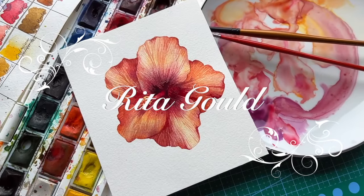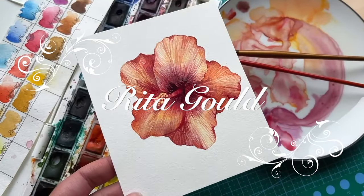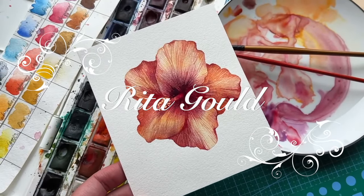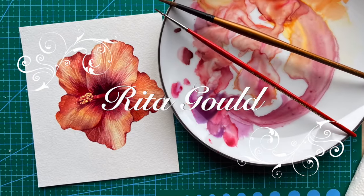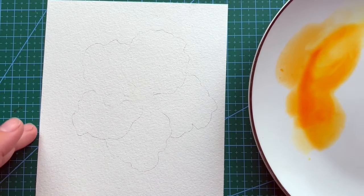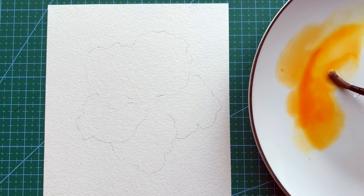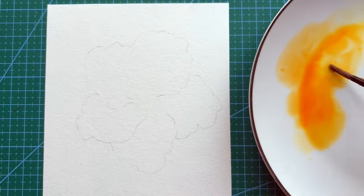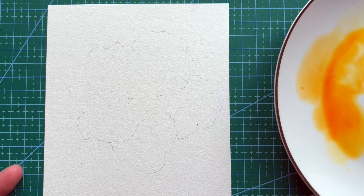Hello everyone! Welcome to my watercolor painting channel. Today we're going to practice painting a watercolor flower called hibiscus. For this painting I'm using a watercolor painting set from Winsor & Newton and Arches cold-pressed paper 300gsm and brushes of several sizes.